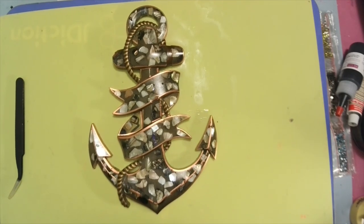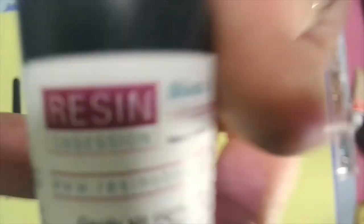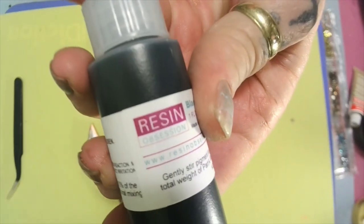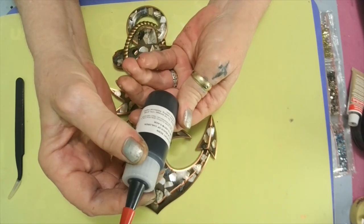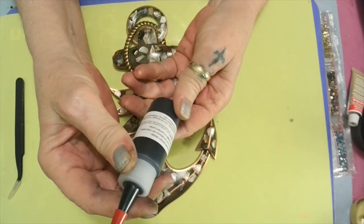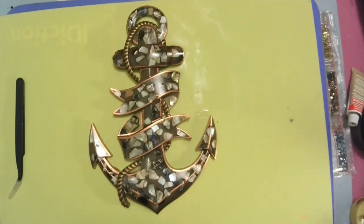I want to know if anyone has ever used this resin — it's by Resin Obsession. I have an affiliate link in the description. It's black and it's like a paste. It says gently stir the pigment into Part A resin until desired color is achieved — do not exceed 10 percent of total weight. Mix in the proper amount of Part B hardener before casting. That is some black stuff, but we're gonna be trying it.